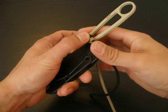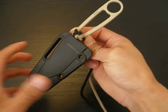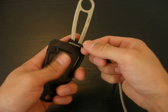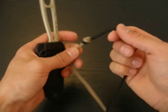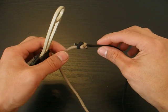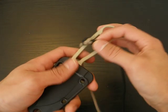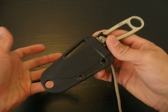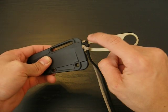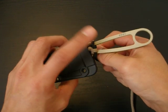Hey everyone, WilliamCutting08 here again, and today I would like to show you my favorite way to wrap my Rat Izula. I'm going to be using two different colors, tied together using the overhand bend. You'll need about five feet of paracord — find the midpoint and place that midpoint right here on the finger choil area of the handle.